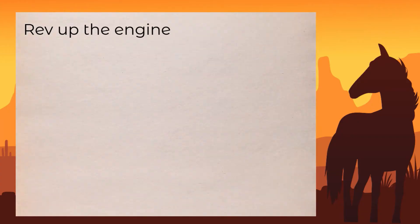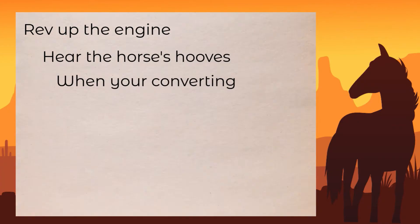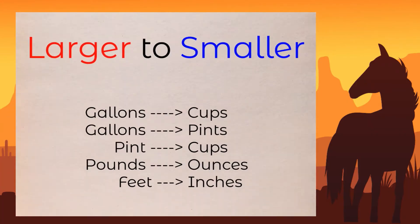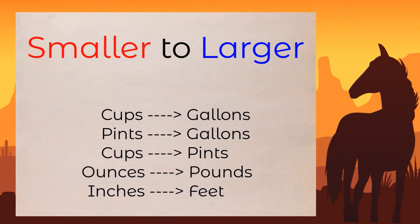Rev up the engine, rear the horses. When you're converting, the rules catch your tune: larger to smaller means the number comes out bigger, smaller to larger means hook the saddle up now.